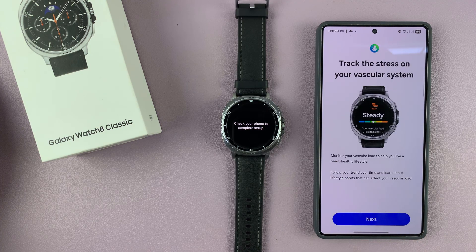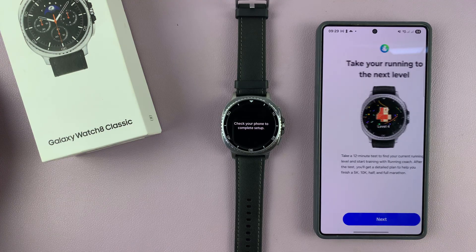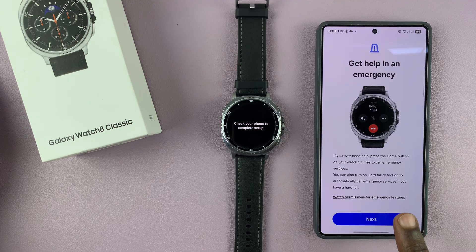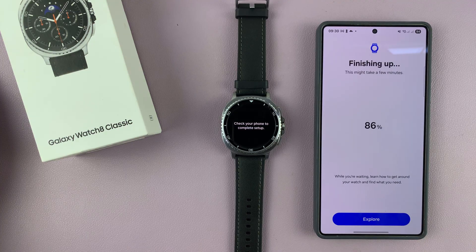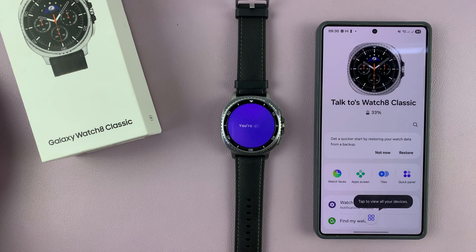You're going to track the stress on your vascular system — tap on Next. It's basically just some information, so just hit Next, Next, Next, and Next. And then it should finish up the setup process. Like it says, this might take a few minutes, so just be patient. And now it says I am all set.